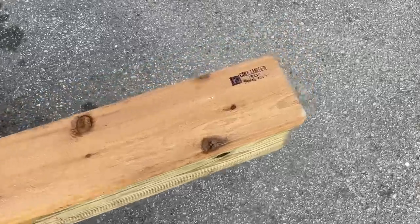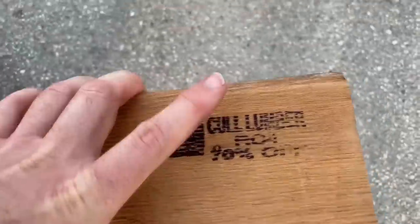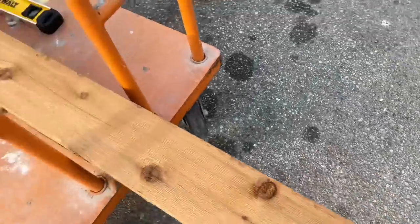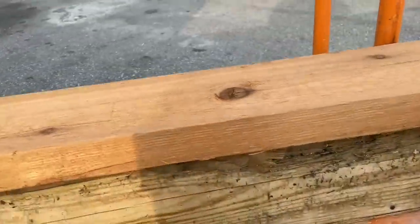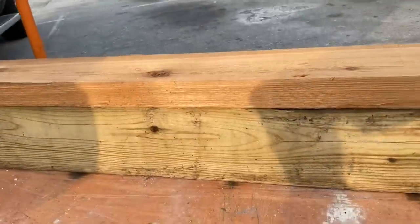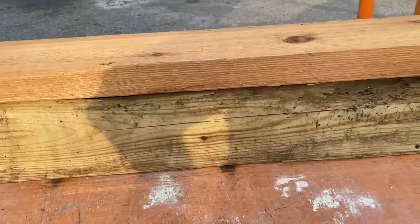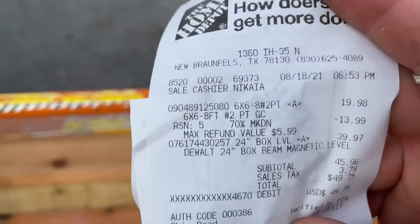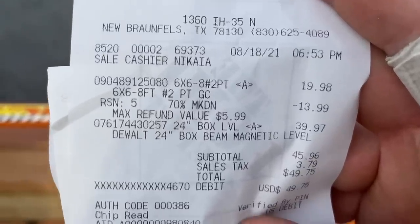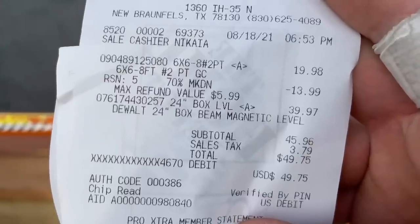Even on lumber — this cedar 2x6 is 70% off, and the 6x6 is 70% off as well. If you see any damaged wood, don't hesitate to ask — always see if they're willing to do something for you. So instead of $20 for this 6x6 eight-footer, we got it down to six dollars. $19.98 minus $13.99 equals $5.99 basically.